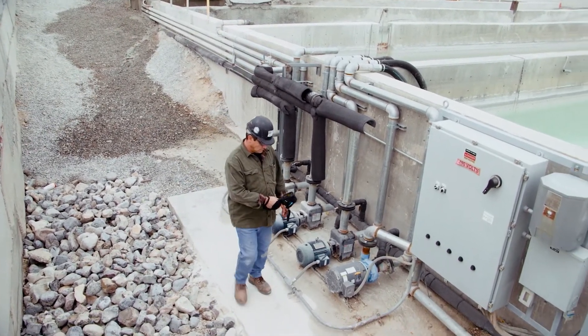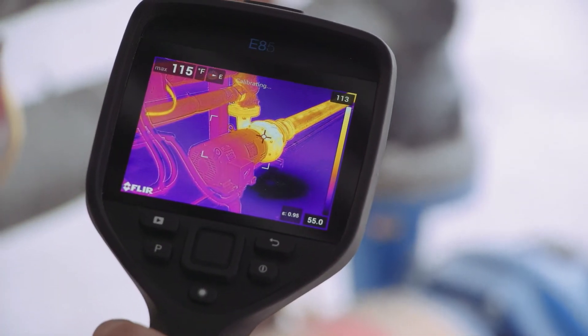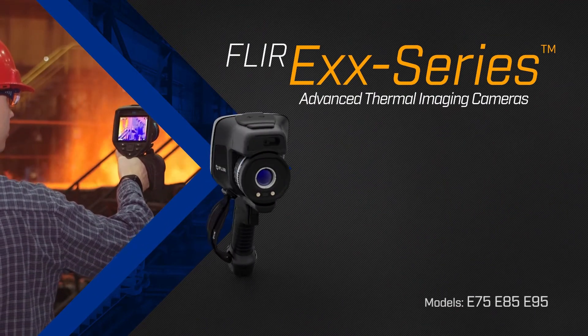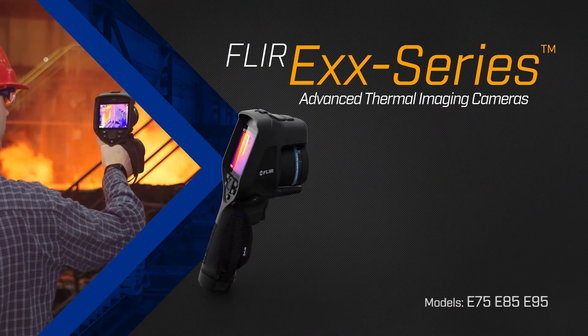All of these elements work together to give you the finest resolution and image details, making the difference between finding faults early and letting them grow into expensive problems.